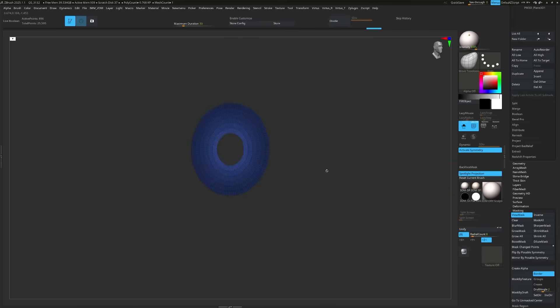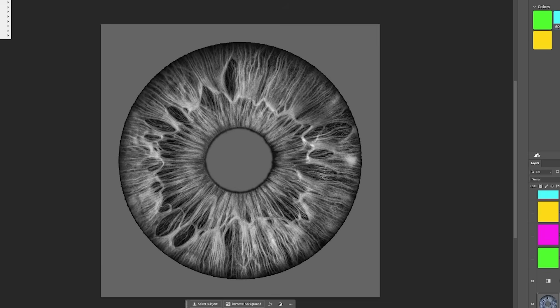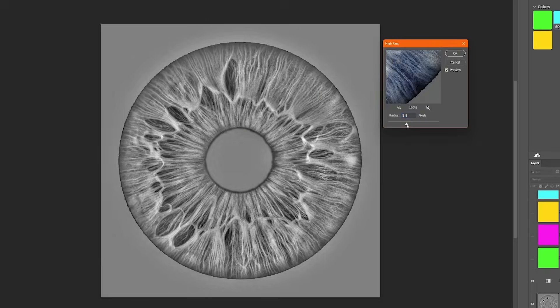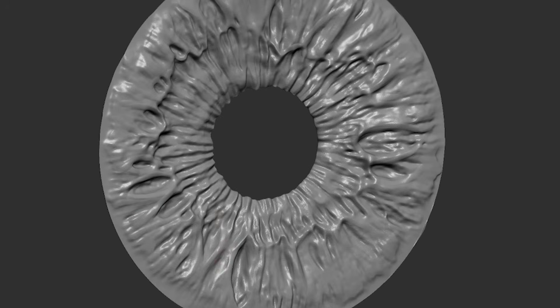Here's a trick I use to get the details out of your sculpt. First I isolate the iris and apply something called a height map — a black and white texture that shows parts of the sculpt that are popping out and digging in. You can get them from scans or make them yourself. This one I did myself, and I'll show you this in detail in upcoming videos.